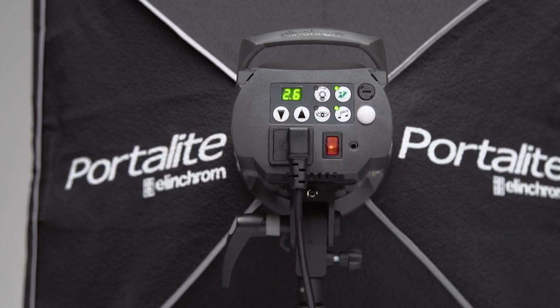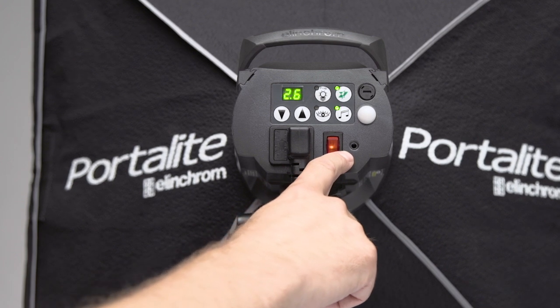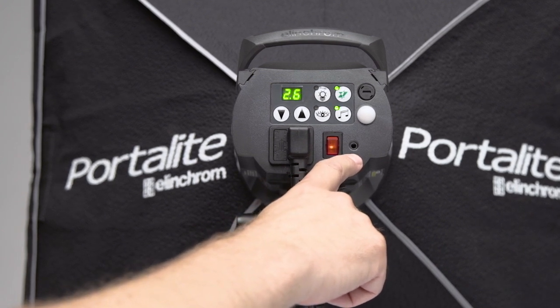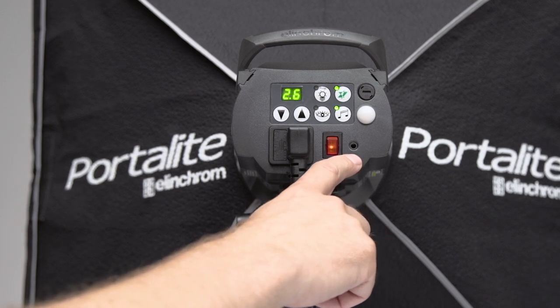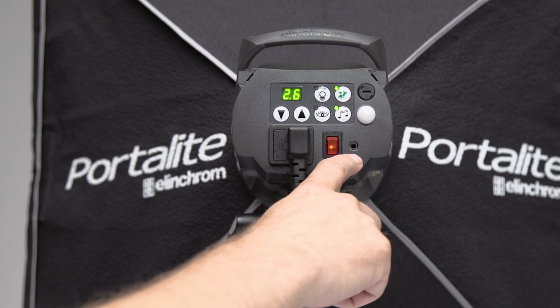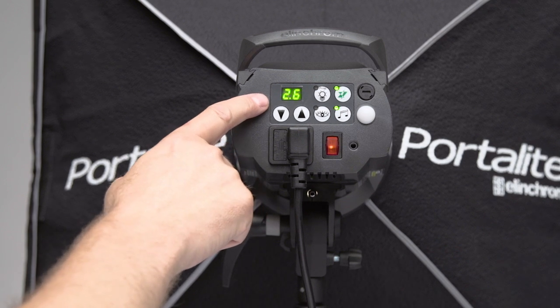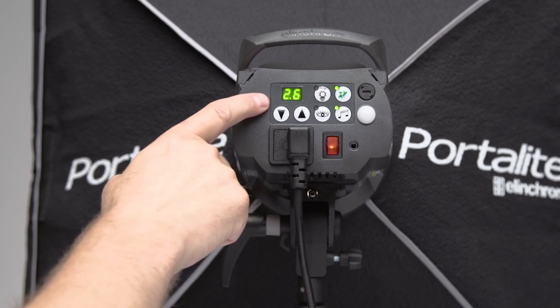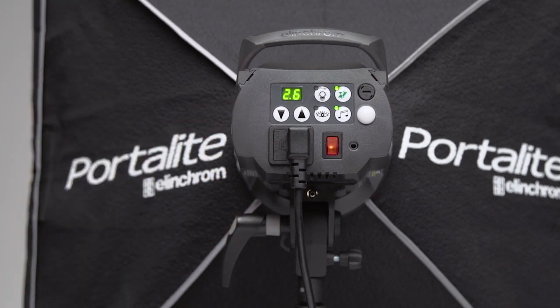We have a sync socket located on the lower right here. This particular sync socket takes the extra cable that is provided. This can come in handy when you run into areas where reception with a radio trigger may not be optimal. Moving onward, the whole display you see back here is a digital display, which allows us to see a lot of different data and the settings of our lights.